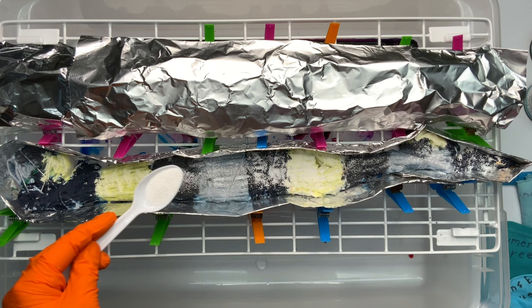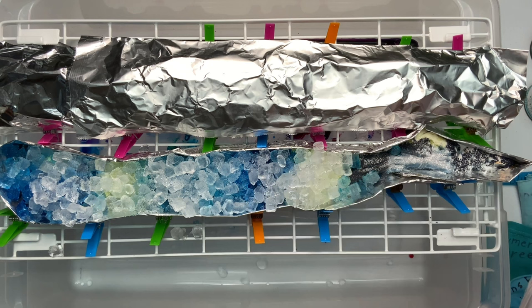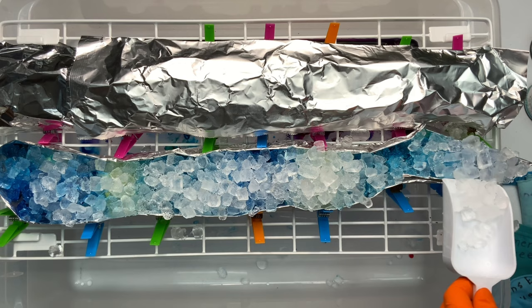Give your project a quick little sprinkle of soda ash for good measure. Next, add your ice — I happen to be using Nugget Ice, and I like to add enough to where I don't see any more fabric showing through.